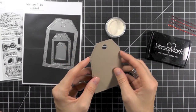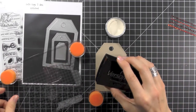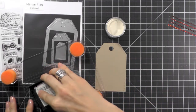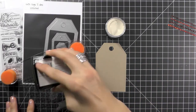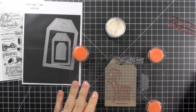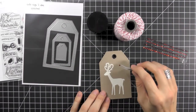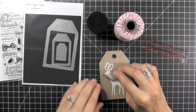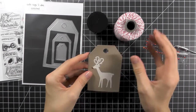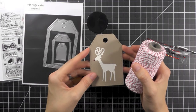To get started, just die cut your tag using card stock or pattern paper. Next, you're going to ink up your stamp using VersaMark ink and then emboss it using any color of embossing powder — you could have silver, gold, white, red, literally any color. And finally we're just going to add a red gem to the nose of the reindeer, and then attach this tag to our gift using Whisker Graphics Divine Twine or any other ribbon. Super easy!